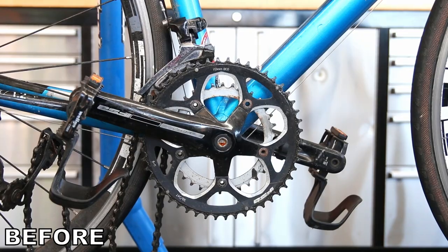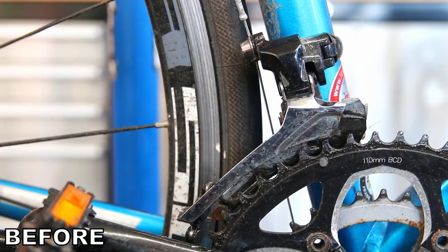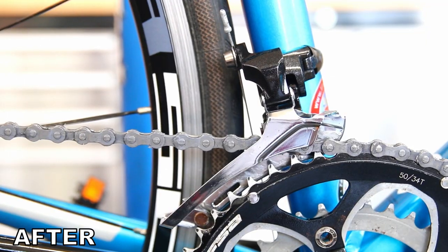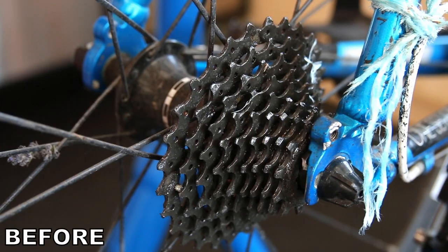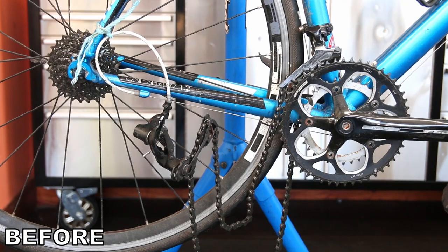As you can see from these before and afters, what a difference we've made to this bike. Thanks for watching — hit the like button, hit the subscribe button if you're not already subscribed, please leave a comment below, and we'll see you next week.